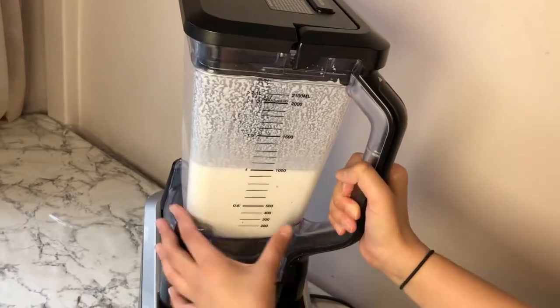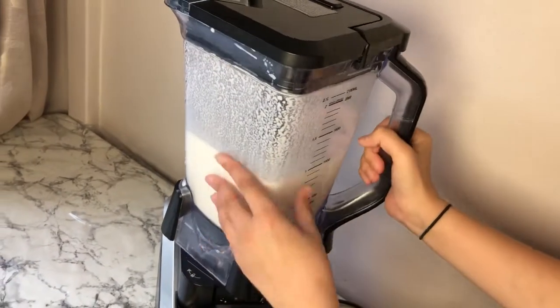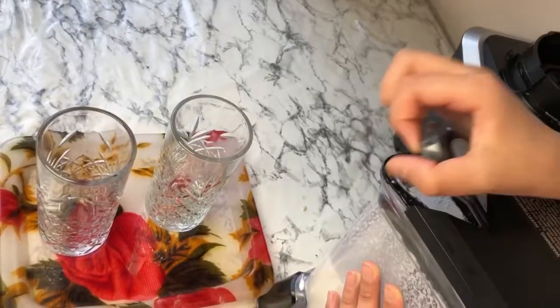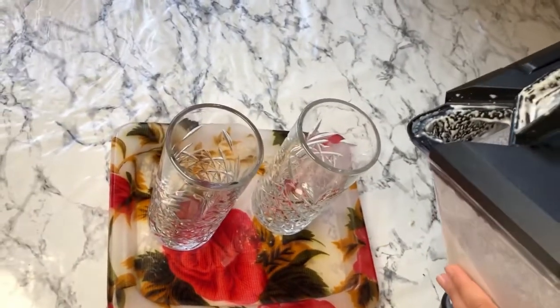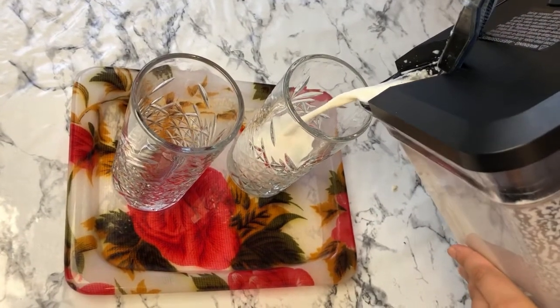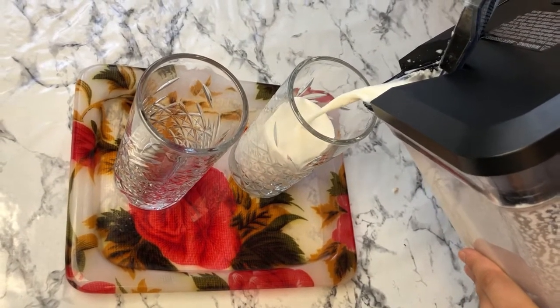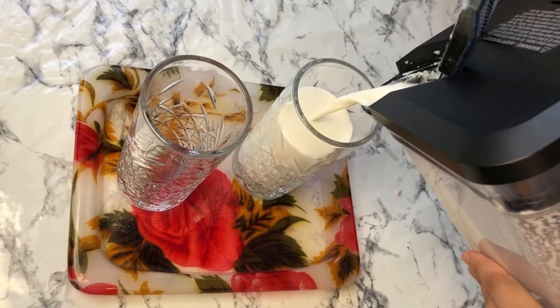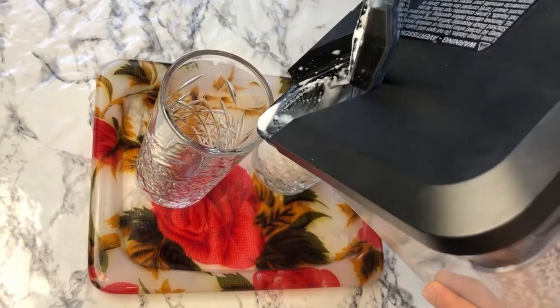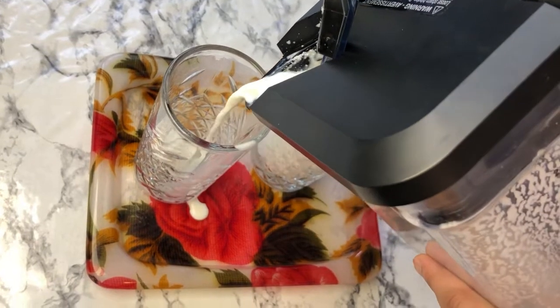I've blended it all up and now I'm going to pour it into our glasses. As you can see it's very thin, which makes it nice and healthy — the thinner it is, the fewer almond bits you're going to get. Let's pour it into the second cup as well.